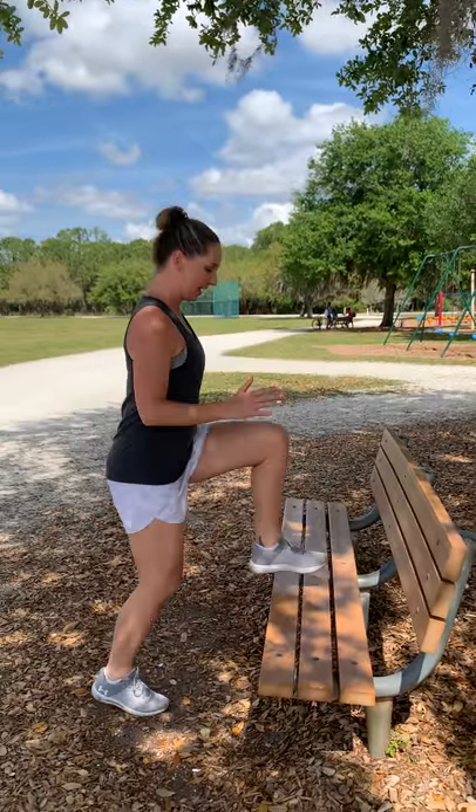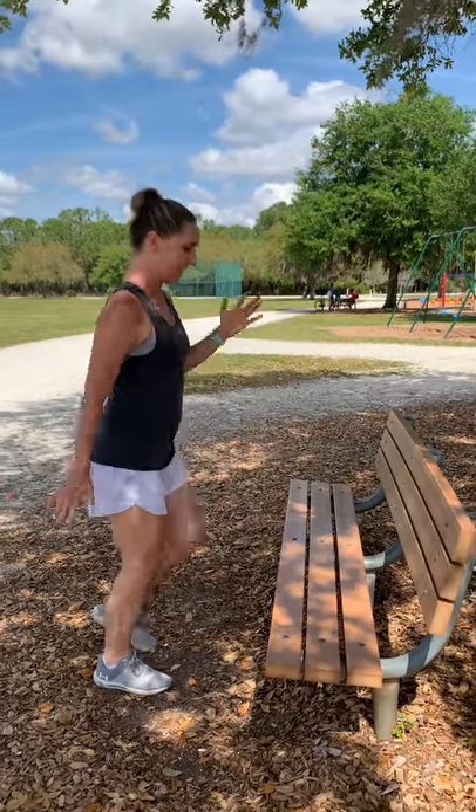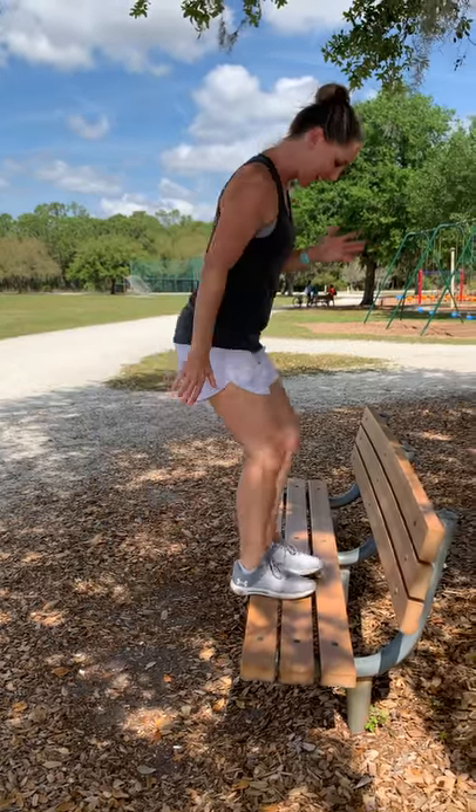And left leg. We have four more to go. Four, left leg, three, right leg, two, left leg, one.